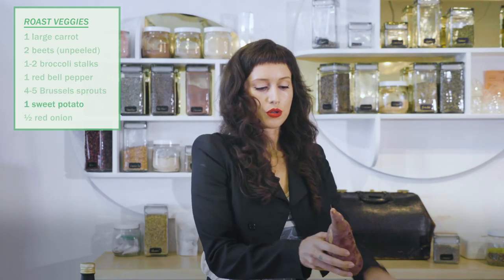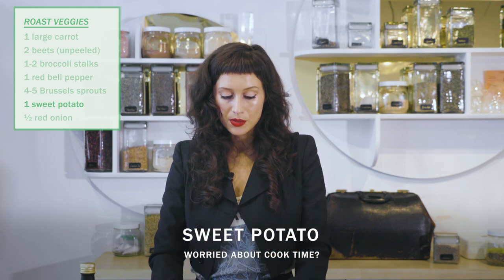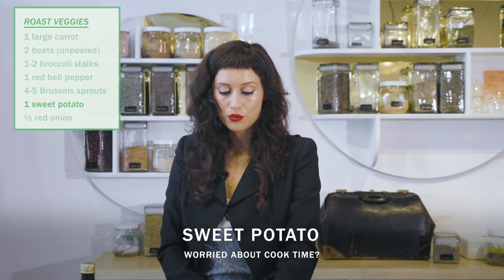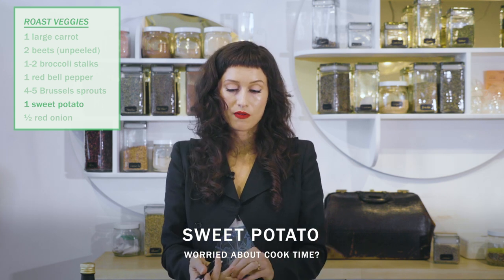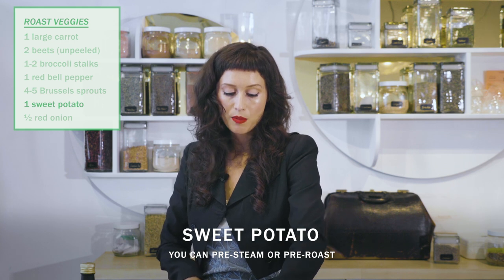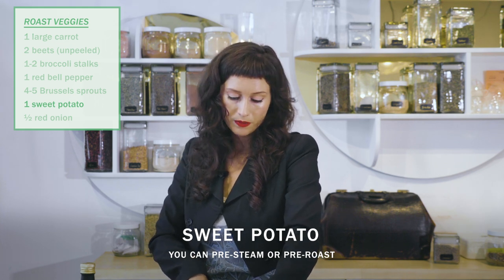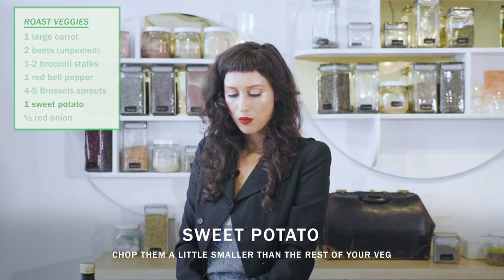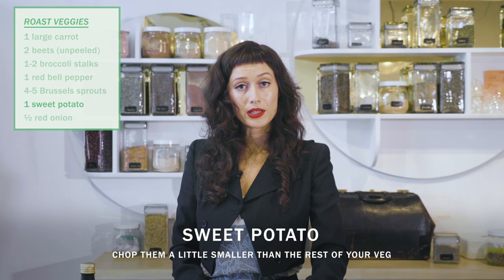And now we're going to do a yam or a sweet potato. With these, if you're finding that they take longer to roast than the rest of your veggies, you can always steam them a little bit ahead of time or start them roasting earlier. The other thing you'll want to do is just chop them into especially small pieces, and that will help them roast more quickly.